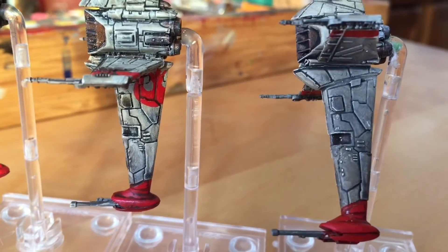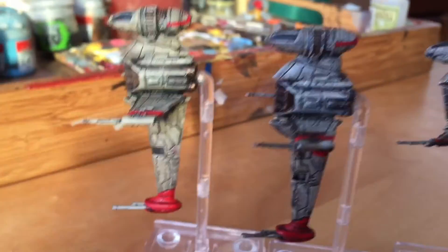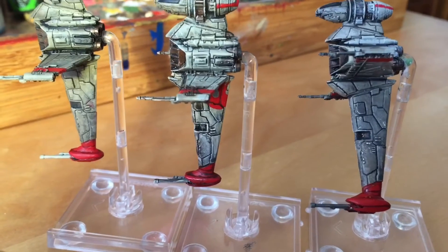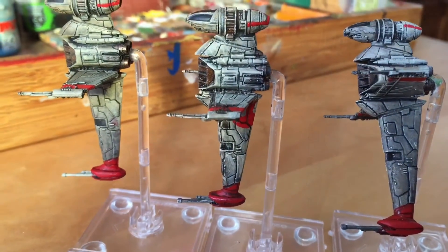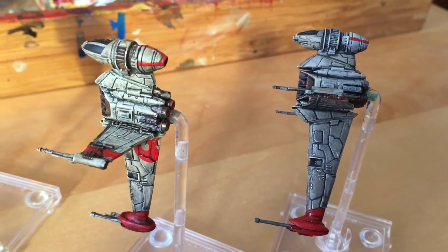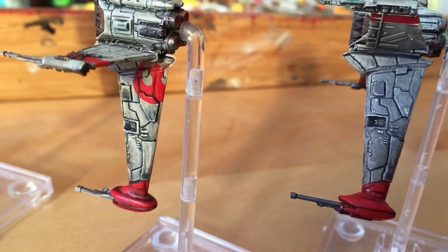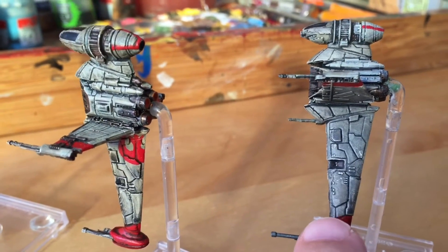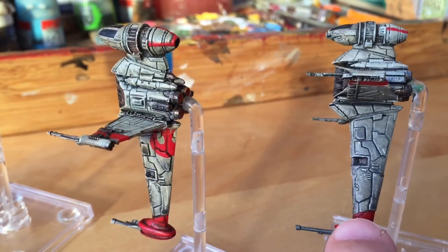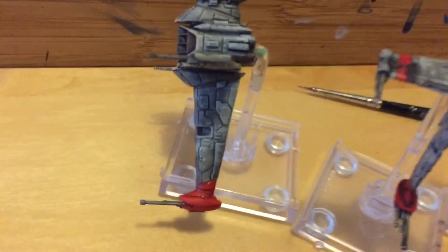One of the mistakes I made is that I should have inked the base color of the ships before stippling on some bone paint. I'm not actually any further along because I put the bone paint on and then inked it, and I didn't let it dry. The best example of that is the wings of the B-wing — you can see the light and shade on this one, but on this one it's still relatively one color, so I need to do some more work on that.